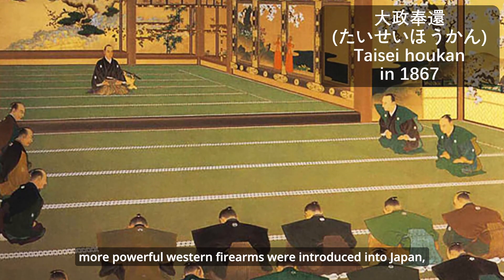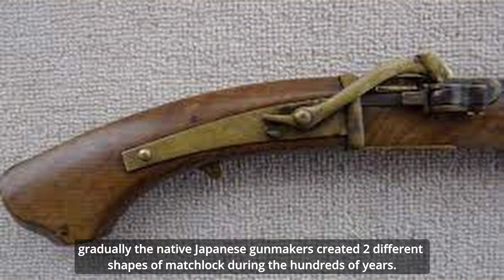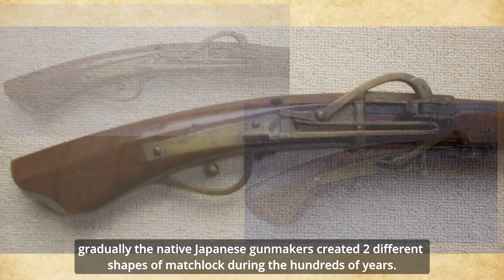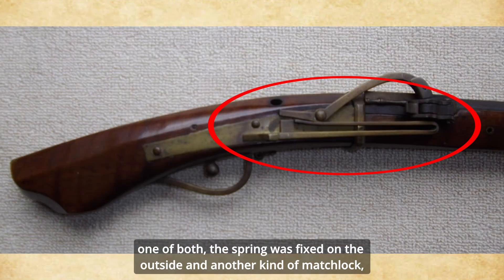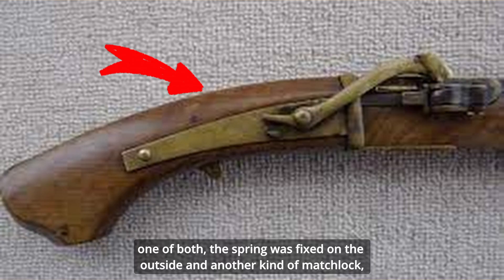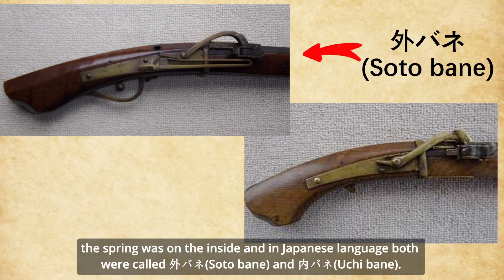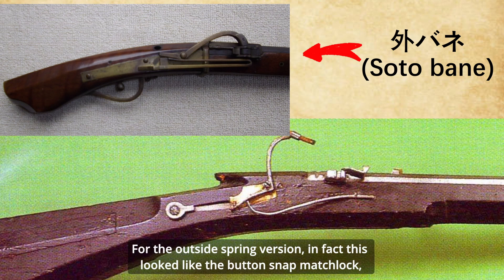Until the 19th century, more powerful western firearms were introduced into Japan gradually. The native Japanese gun makers created two different shapes of matchlock during those hundreds of years. The biggest difference is the position of the spring: one type had the spring fixed on the outside, and another had the spring on the inside. In Japanese language, both were called sotobane and uchibane.